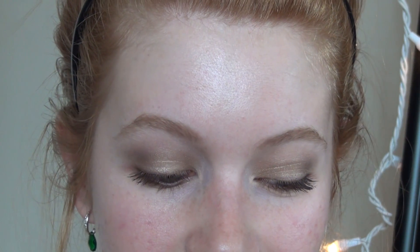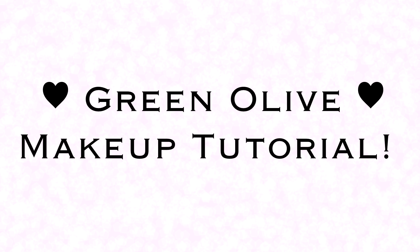Hey guys! Today I'm going to be showing you how to do this green olive makeup tutorial. Really pretty and uses more neutral colors, so if you don't like to experiment too much, you might like this one. So I'm going to jump into the makeup tutorial now.